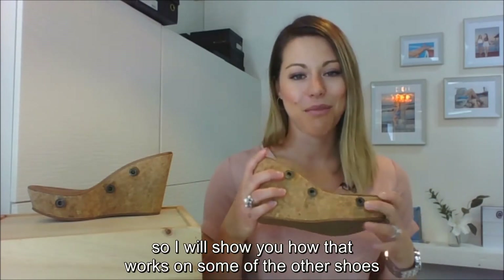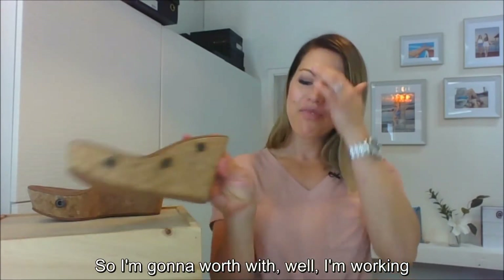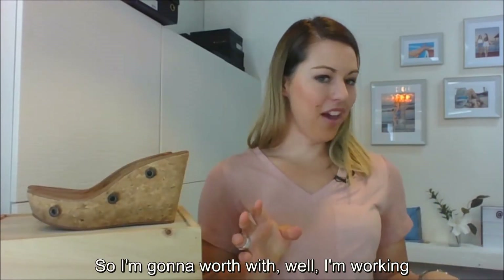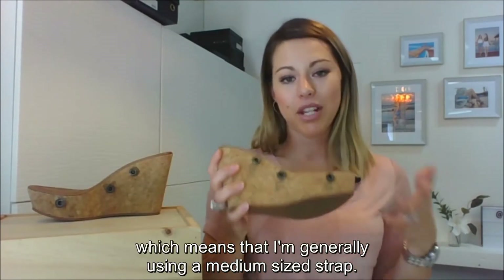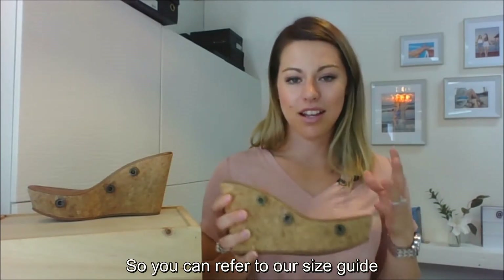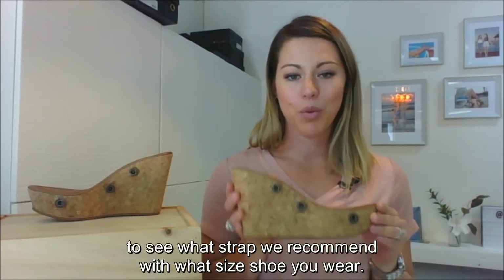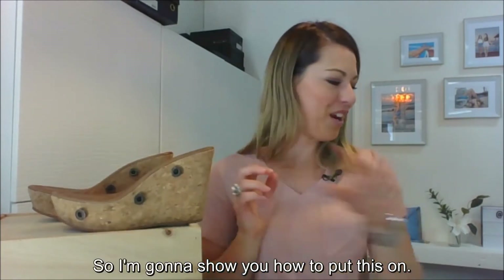I'll show you how that works on some of the other shoes in our Gallybell collection as well. I'm working with a size seven sole at the moment, which means I'm generally using a medium size strap. You can refer to our size guide to see what strap size we recommend for your shoe size.